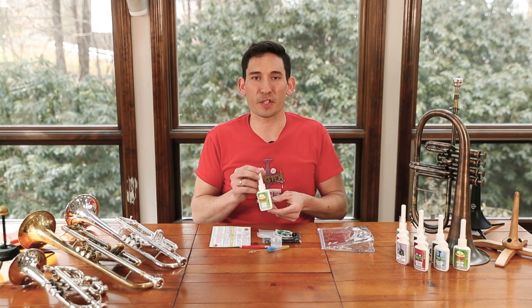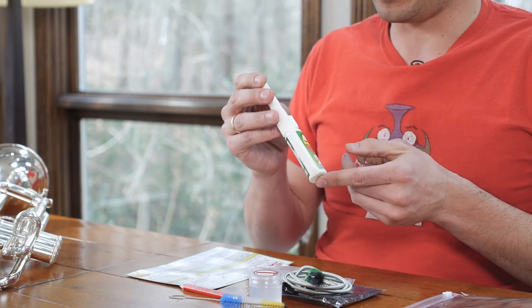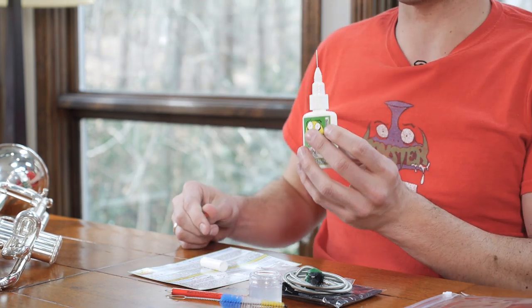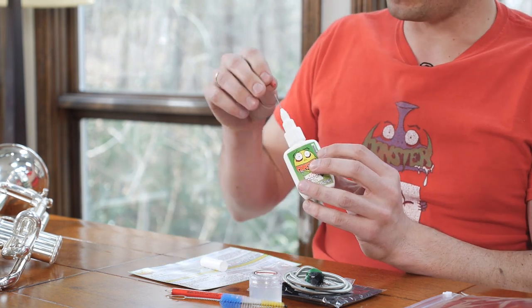First things first, you got your light rotor oil. This is our best rotor oil — it's an all-around application. It comes in this really handy protected needle tip, so this isn't going to leak all over your case. You have this needle tip that can give you a really precise application on your rotor.